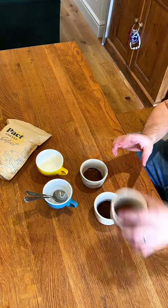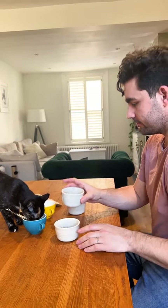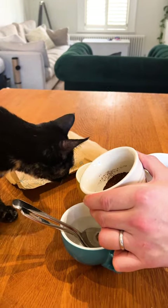Prepare the cupping area with a clean table and a quiet space. Before adding water, smell each cup of coffee to evaluate its aroma.